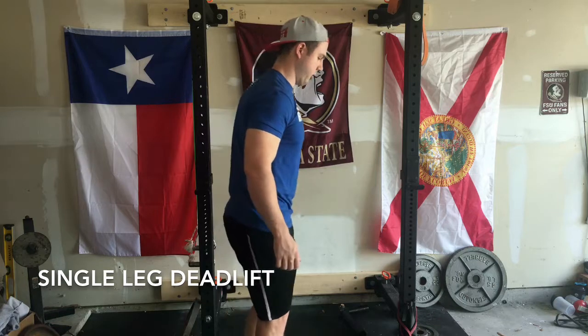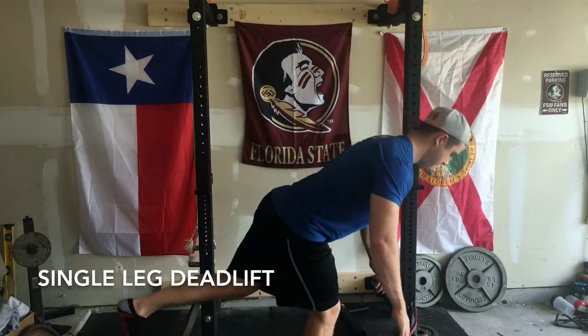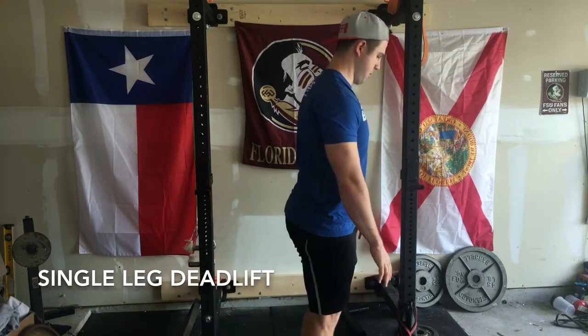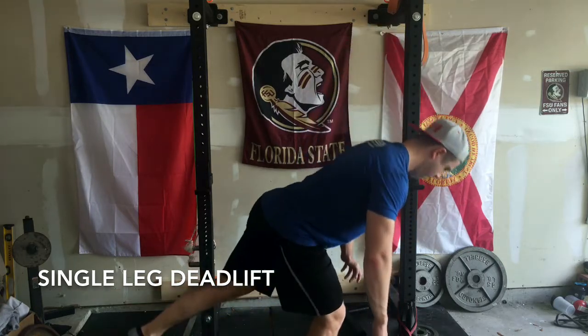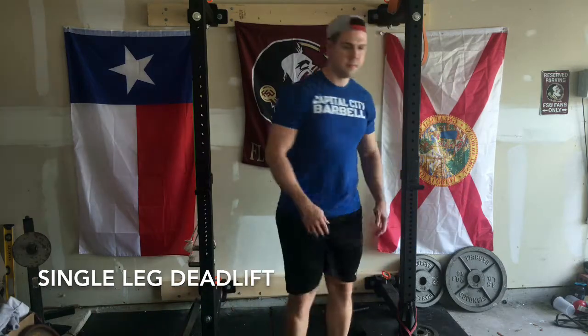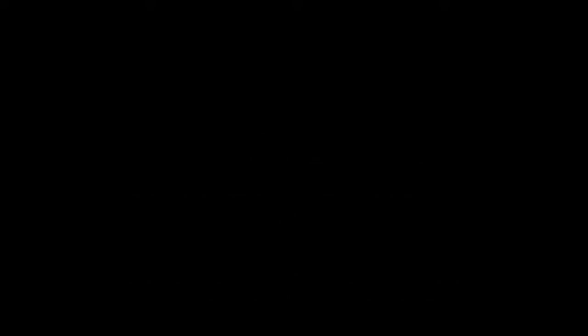I'll demonstrate from the side here so you can get another feel for the movement. And there you have it — I think that's it.